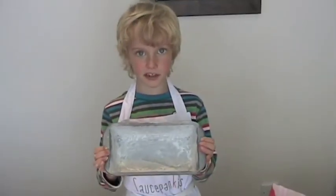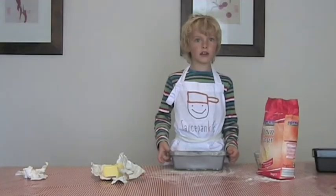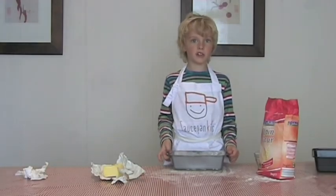And there's the finished bread tin. That's all for now. Check us out on saucepankids.com.